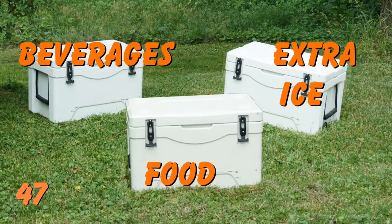Number 47: You can also expand this to a three cooler method — this is an extreme, however. Use one for your perishable foods, one for your beverages, and a third for your long-term ice storage. Your third cooler has ice in it, and you don't open it until several days later when you need to transfer that ice into one or both of the other two coolers.